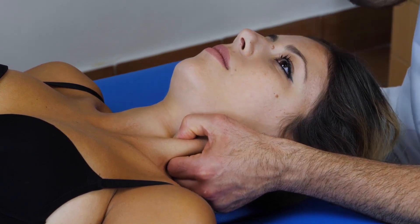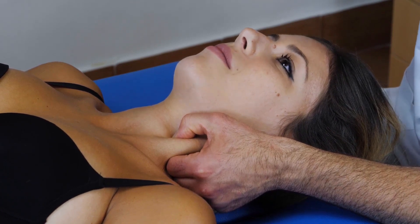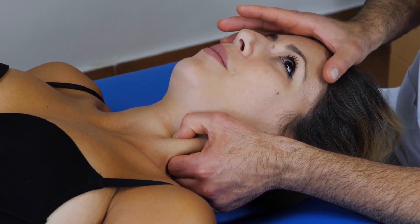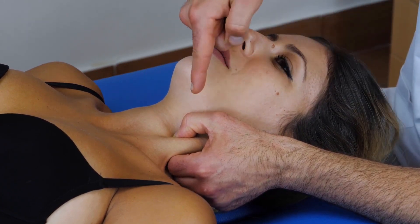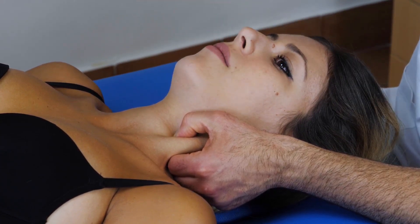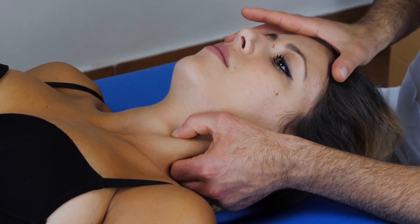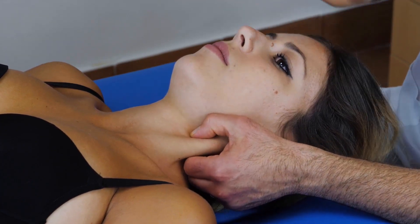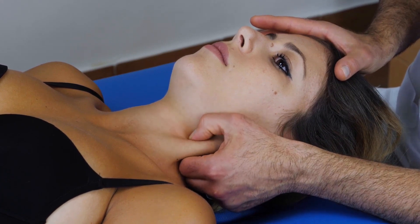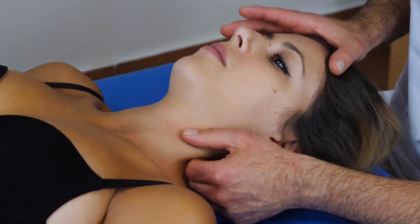It has to be comfortable, it doesn't need to be painful, even if this technique is always a little bit annoying and unpleasant. With the pinch grip, we palpate the neck in order to find the trigger points and then the taut band. We will do the pinch grip to perform ischemic compression. Of course, we have no possibility to push against anything hard, that's why we need to do this ischemic compression with the pinch grip. It is a quite long muscle, so we can decide where to work and where to palpate depending on where the taut band is.